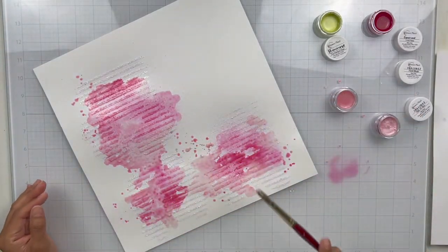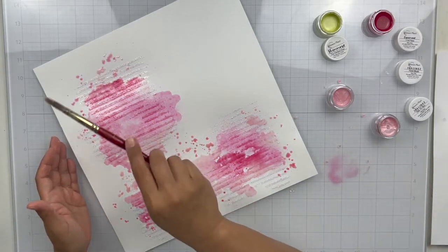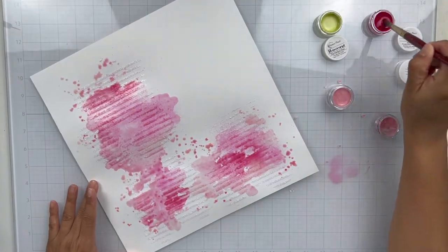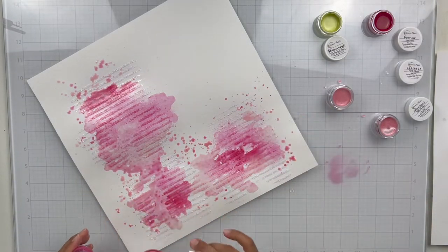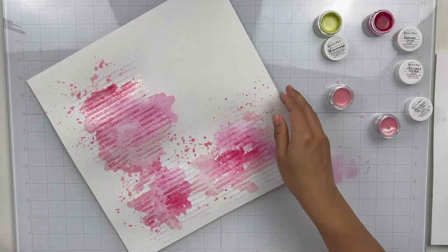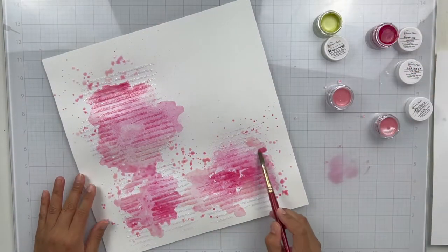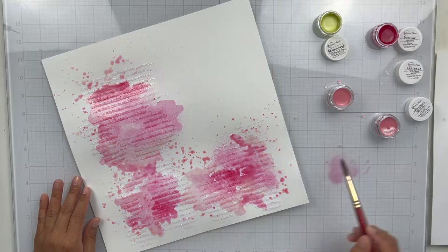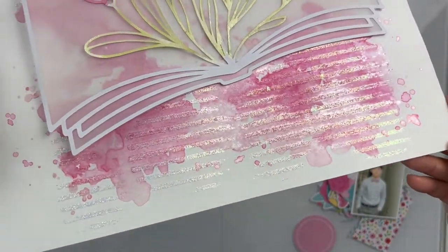And then I do some splatters here and there. I do like to apply paint over paste — I think it gives a really nice look and texture and interest, especially those lines. Those lines are great; I love that stencil so much. It's very simple, but I just like the way it looks on a page. So I'm just going to keep painting until I'm satisfied with my background and then I'll set that aside to dry.